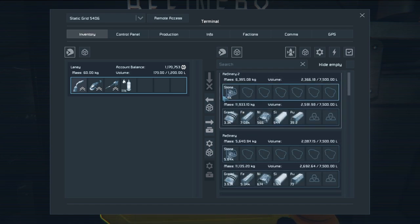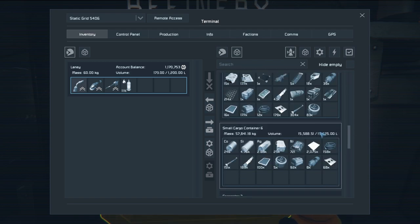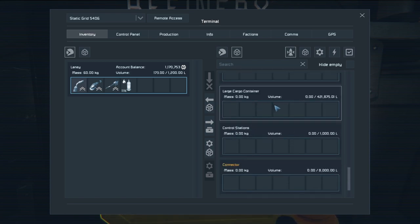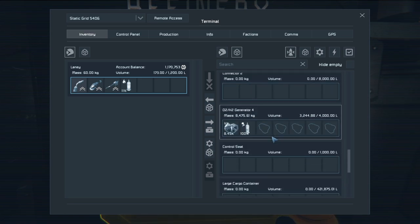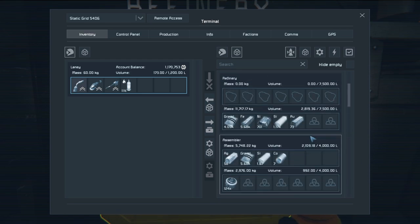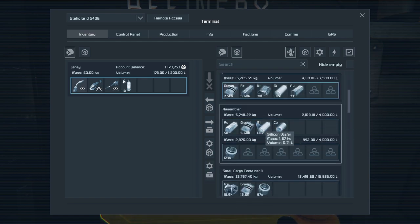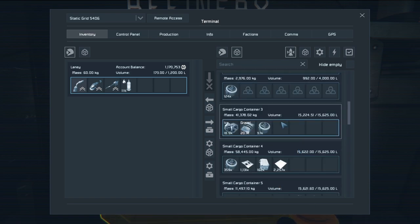It looks like the big drill is filling up really quickly and all these are filling up fairly quickly — they're producing a nice amount. Nothing has gone into the large cargo yet. I swear this thing hates my large cargo container — it never uses it. It's connected, I know it's connected. There was some stone in there but it got transferred off already. We have so much gravel — I don't even know what to do with it! I basically just keep tossing it in this poor box.